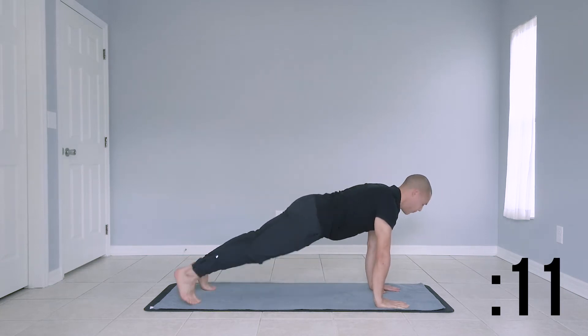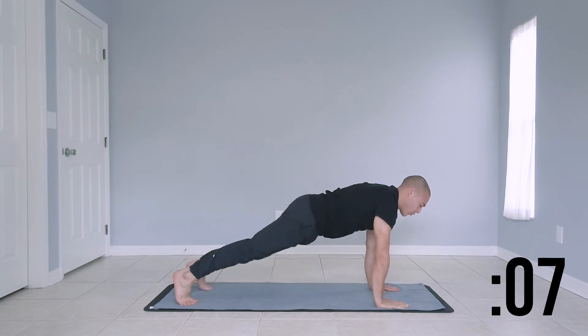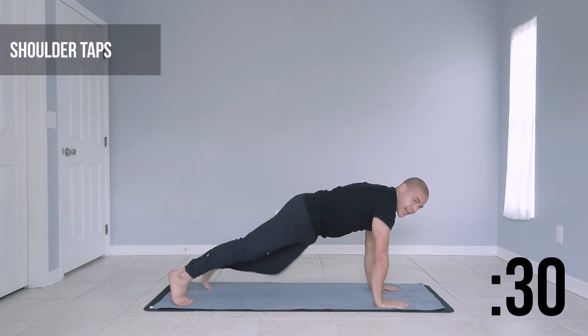Nice controlled movement here. Low strides, keeping our hips nice and low. Bringing our right knee to our left elbow, bringing it back to our starting position and doing it with our opposite leg. Last couple seconds.